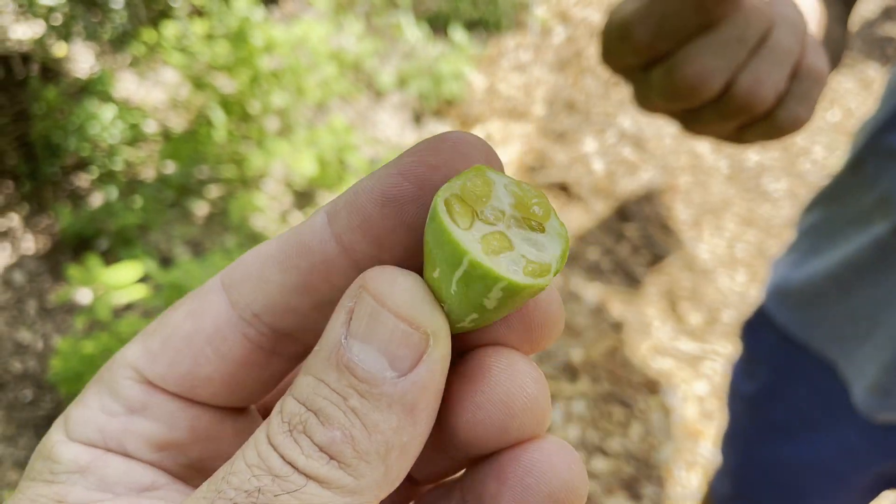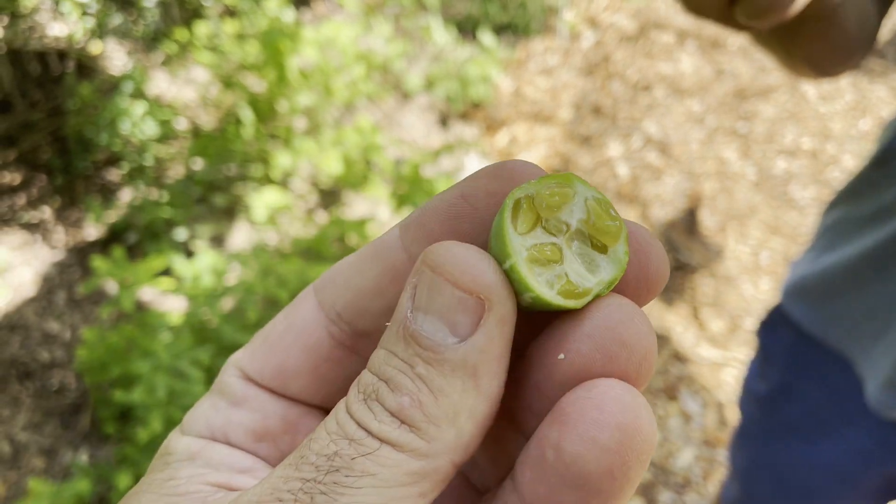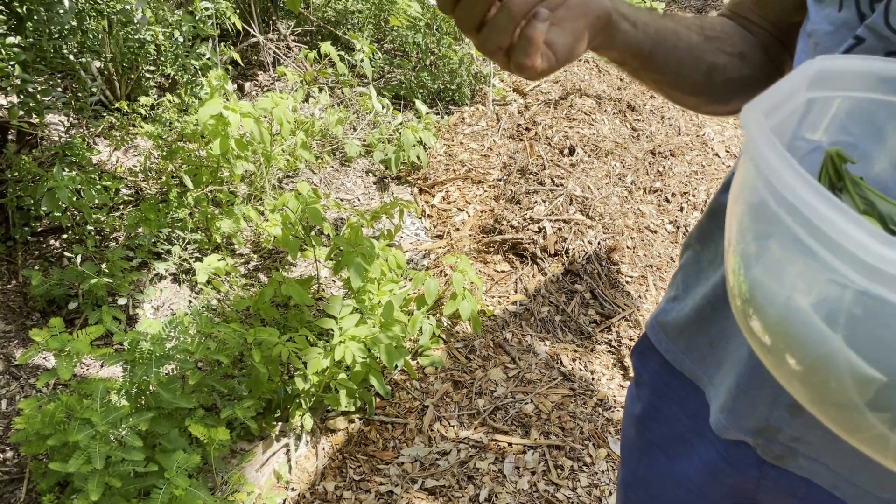Just eat the whole thing? Yeah, it's like a cucumber right now. But notice — no bug pressure. No holes. The cucumbers just get decimated by bugs. So good. Right now, that's really young when they're green inside.